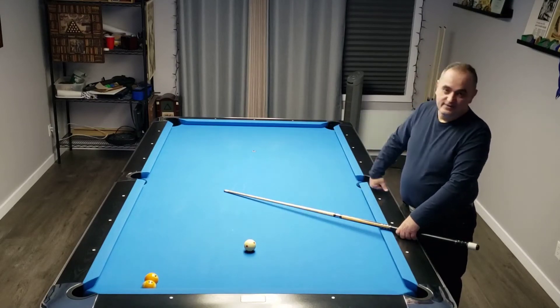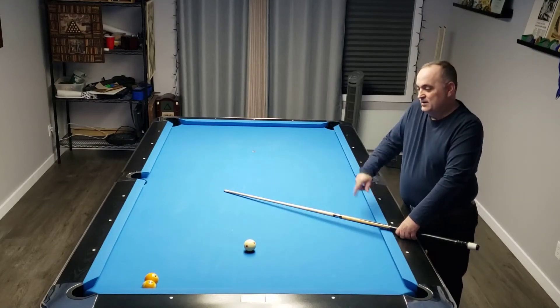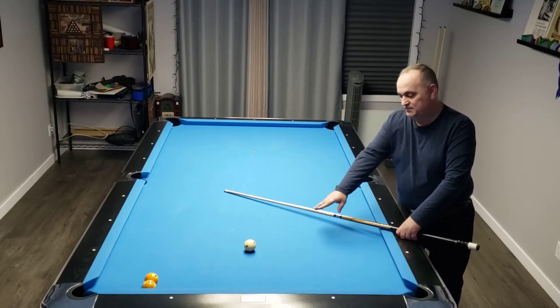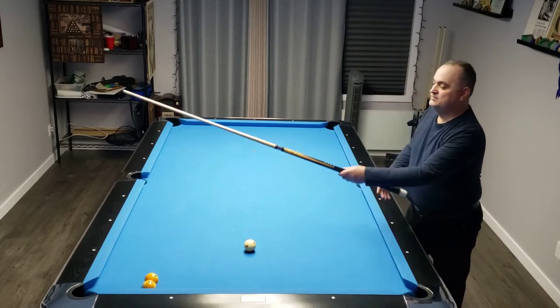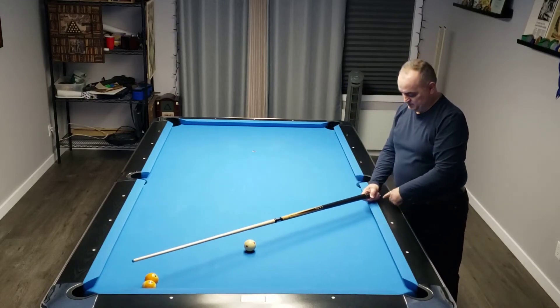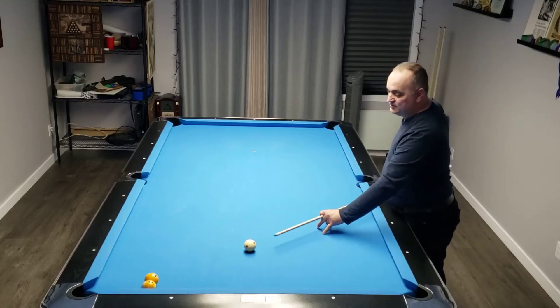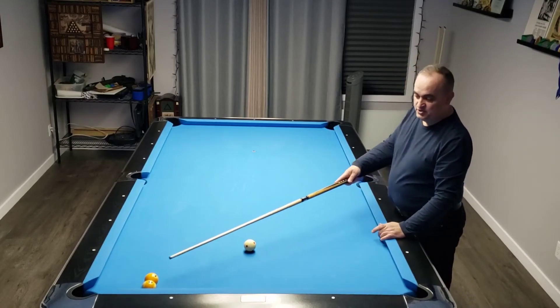Bank the nine for the win. So we've got the nine ball frozen to the rail. The one is frozen to the nine. Cue ball center line and it's lined up plus or minus to the third diamond over here. Really simple — a little draw on the cue ball. Combination.